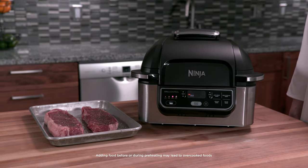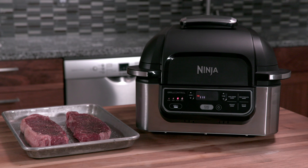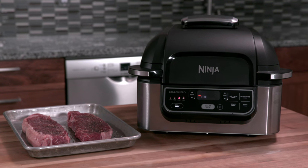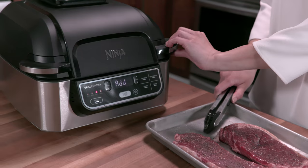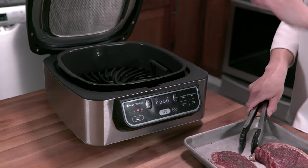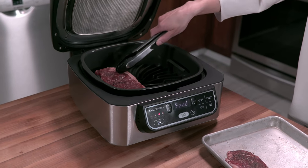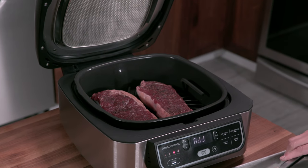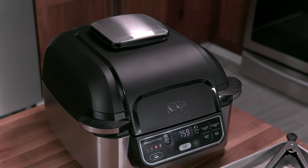When using the grill function, 'PRE' will illuminate on the display and the progress bar will indicate it's preheating. For best grilling results, always allow your Foodi Grill to preheat before adding any food. This may take about eight minutes. When preheating is complete, the Foodi Grill will beep and the display screen will read 'Add Food.' Once you've added your food, close the hood. The timer will then start counting down from your set cook time and cooking will begin.